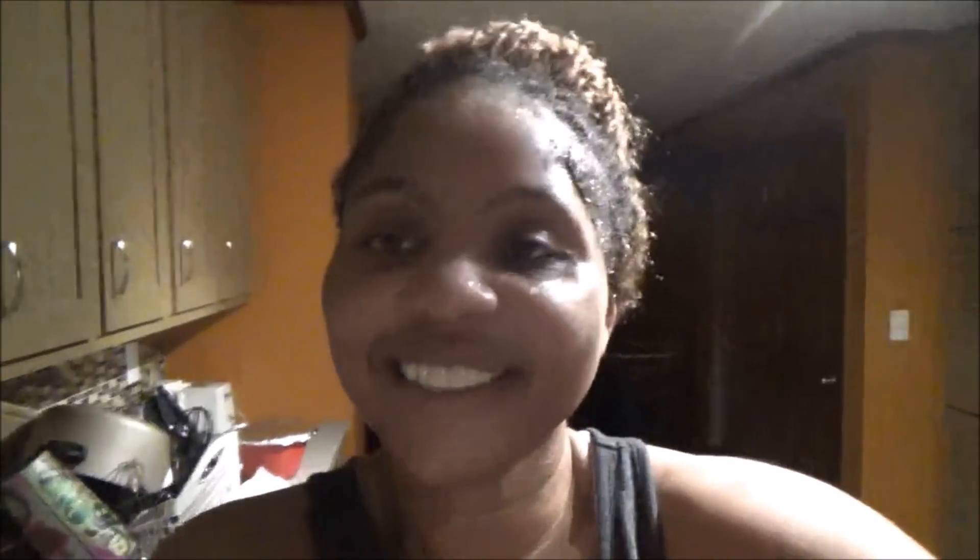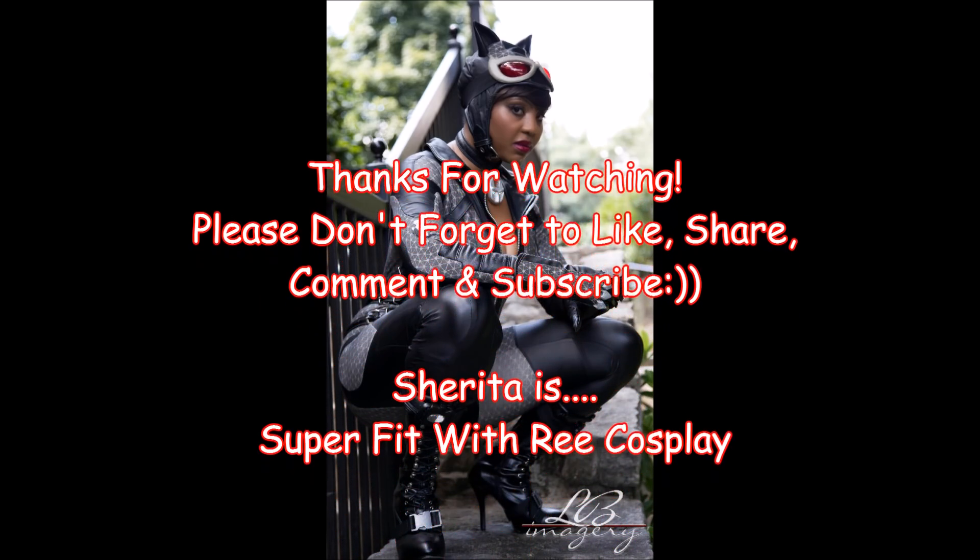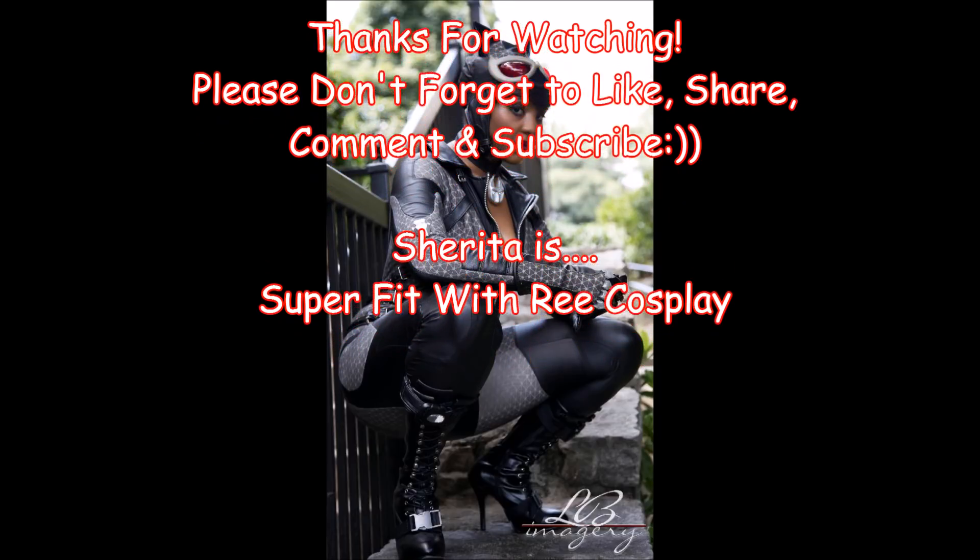Before I go, I just want to show you guys my recovery drink. I'm going to have some Best BCAAs by BPI Sports — it's the Arctic Ice flavor — to recover. I did do two rounds! Now I'm about to have dinner because it's like 8pm. Thanks for watching. Please don't forget to like, share, comment, and subscribe. Sharita — that's me — super fit.